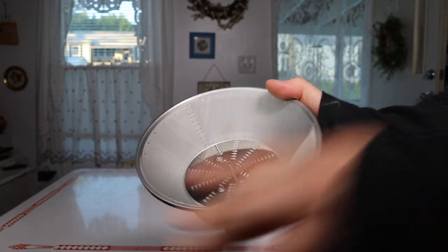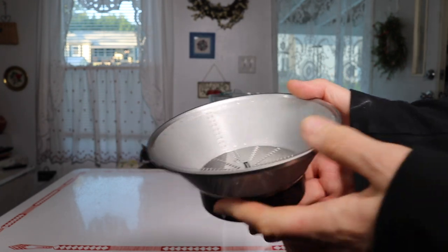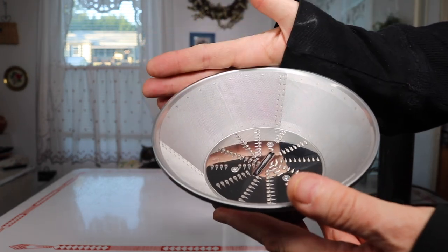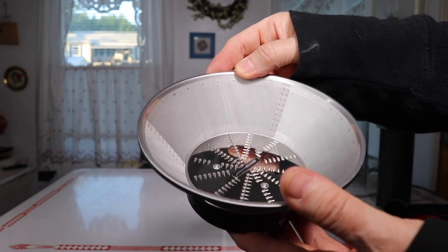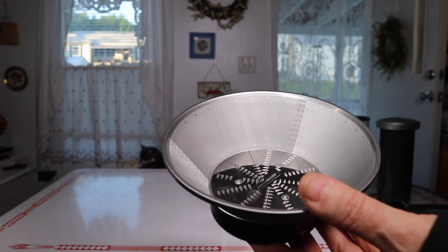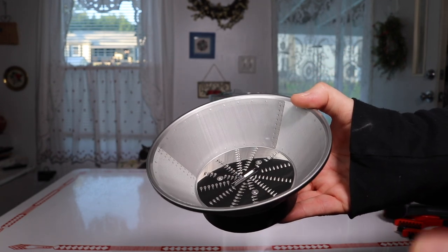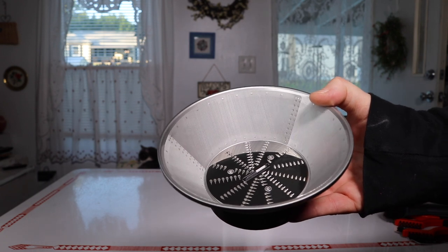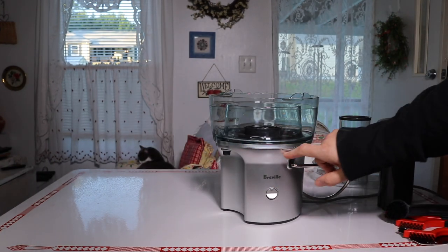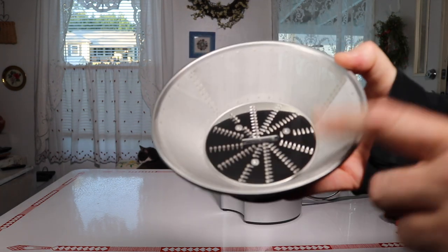The screens on the Breville juicers — this is the first Breville I'm using — I can already see right away that the screens are different. They're much, much finer than any other centrifugal juicer I've used, which means you've really got to keep this clean. Number one, if it gets clogged it won't juice well. Also, some people have said that Breville juicers will leak, and that's because the screen gets clogged.